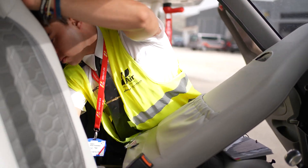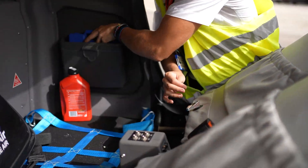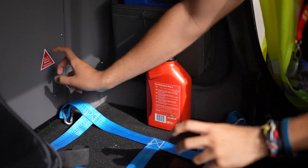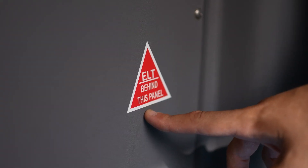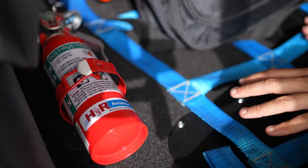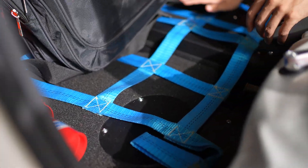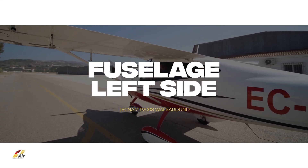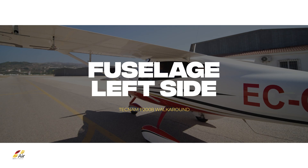We will ensure that in the baggage area, the first aid kit, ELT (emergency locator transmitter), fire extinguisher and luggage net are on board and properly secured. With these checks completed, we are ready to proceed with the external inspection of the Tecnam P2008.